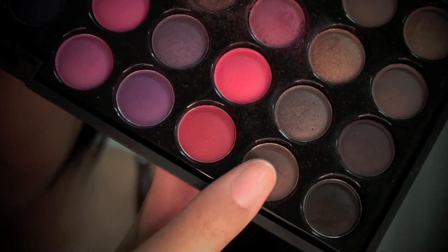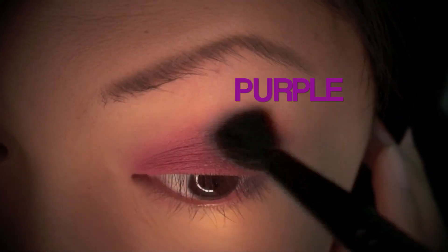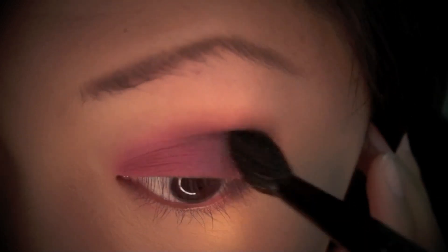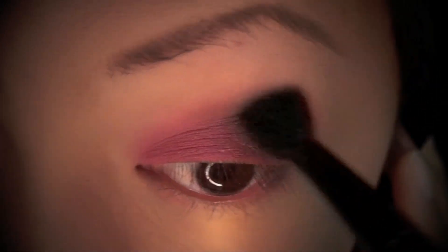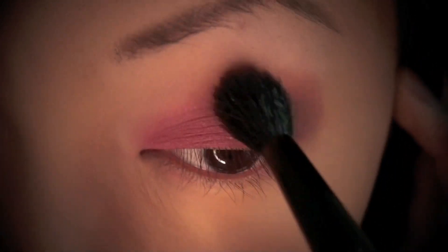Here I'm choosing a light brown color and applying it with my MAC 224 brush into the crease, right above the layer of the pink and purple eyeshadows. Since this brush is really fluffy, it will help blend all the colors nicely. The light brown eyeshadow will serve as a nice transition color between the eyeshadow on my lid and my brow bone highlight color, which I'll be applying right after this.